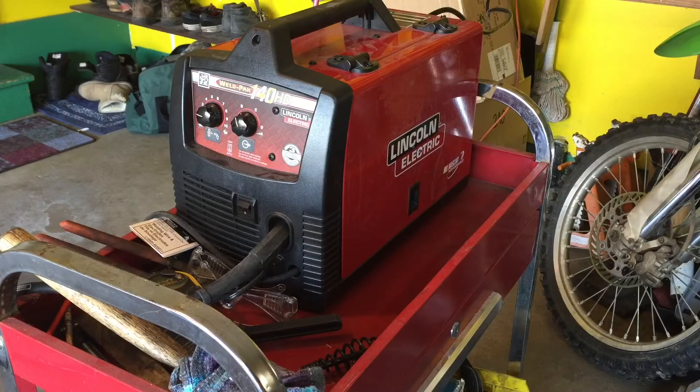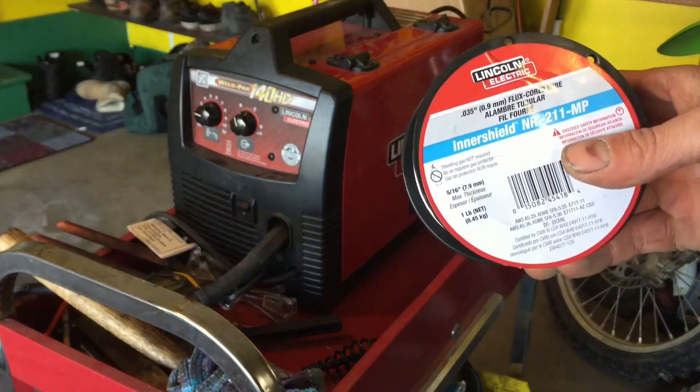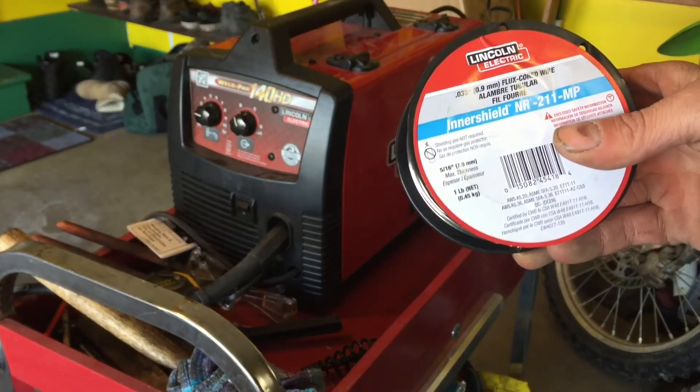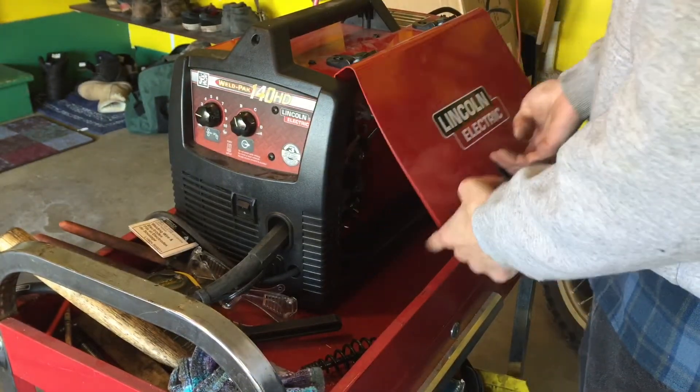Hey guys, this is how to change your flux-core wire spool on a Lincoln Electric Wild Pack 140HD. Today I will be using Lincoln Electric 035 flux-core wire. This is shielded wire so you do not need to run gas with it.